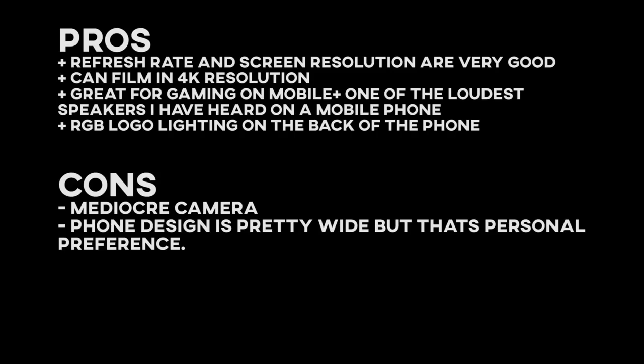If you've got any questions, leave a comment in the comment section down below. If you have the phone and want to share your thoughts, please comment as well — I'm really liking this phone, I can't lie. Take care everyone, remember to subscribe for more videos like this. Peace.